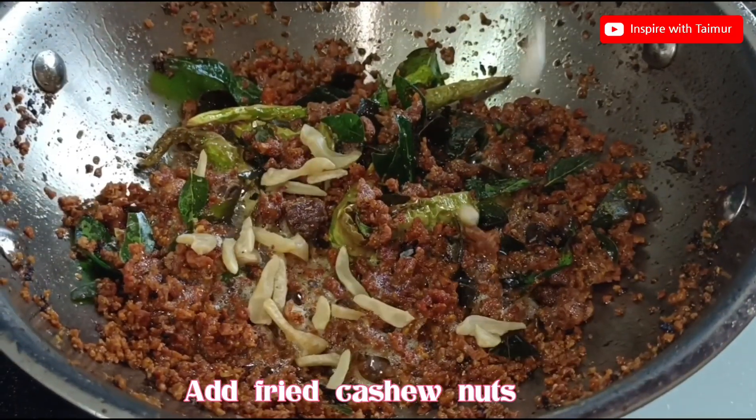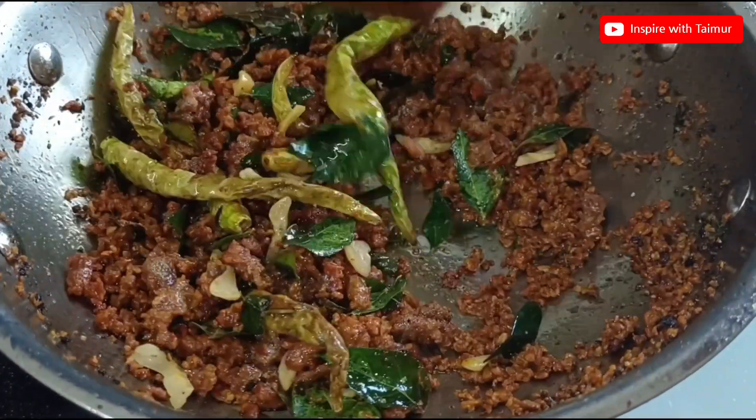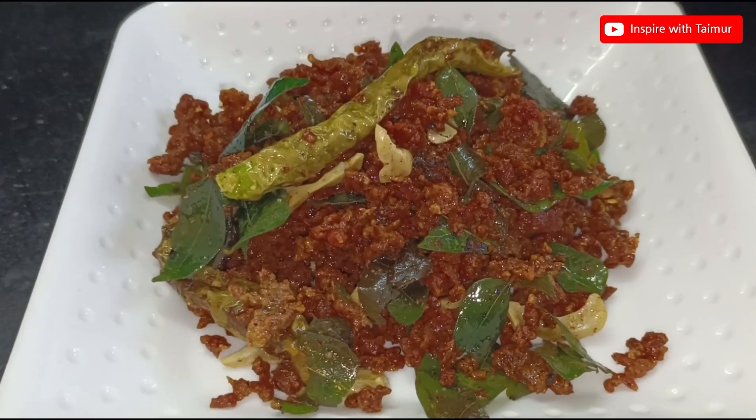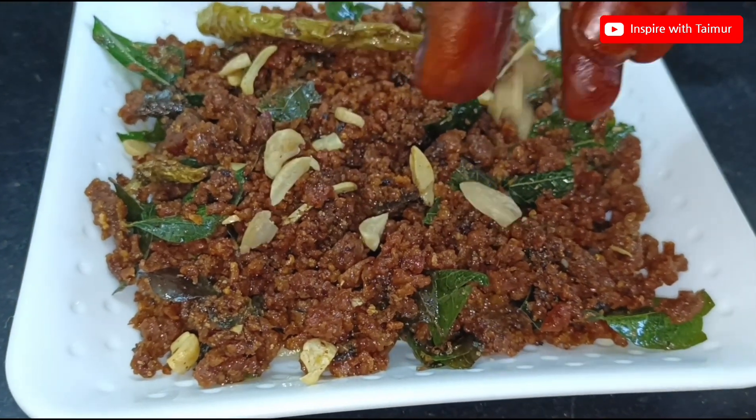Add fried cashew nuts and adjust salt to taste. The delicious mutton keema is ready.